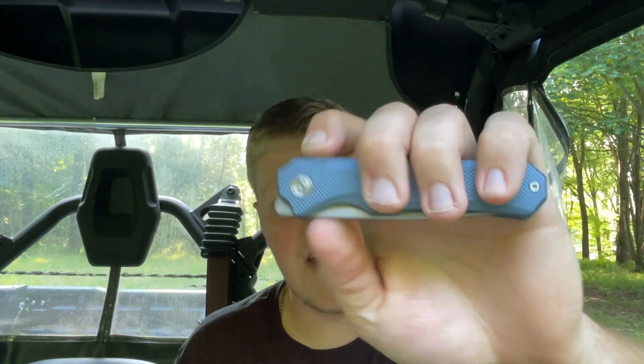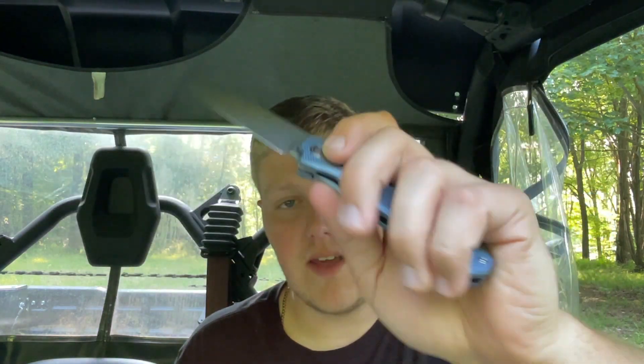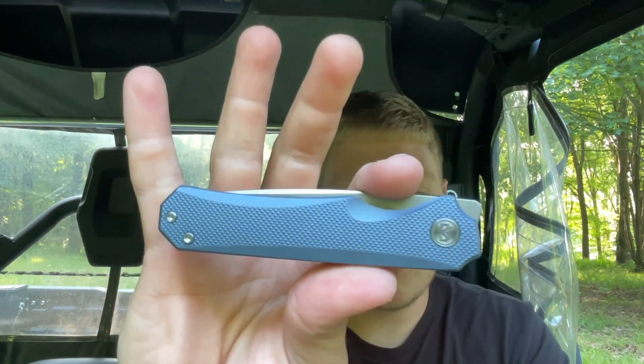Finally, price point. This knife goes for $189.99 and all variations are currently available on White Mountain Knives — plain titanium, black, blue, and maybe a green. I'll leave the link in the description. For $190 I think you're getting a good deal — you're getting M390, titanium, great action, great fit and finish, great build quality. Migron knocked it out of the park with this.